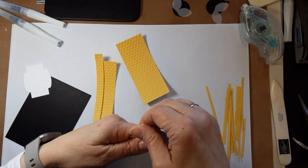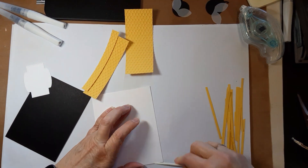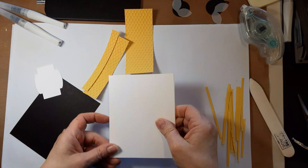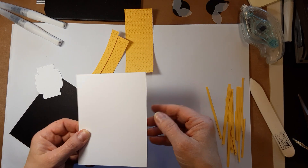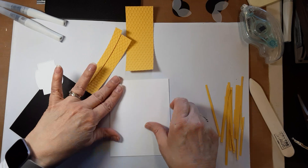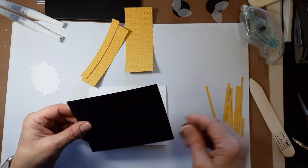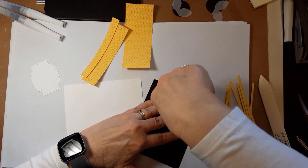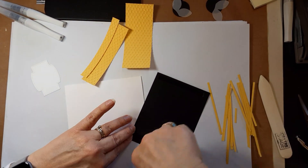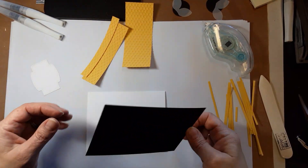It's all scored for you, so just give it a good crease. Sometimes the way it cuts you get that little extra piece — don't worry about it. Your black can go right on the front, and before we get too far, let's work with these daffodil pieces.